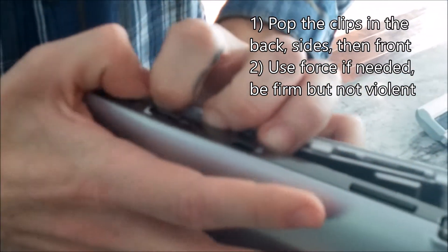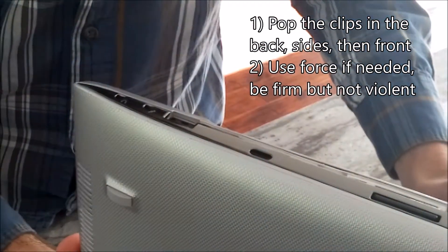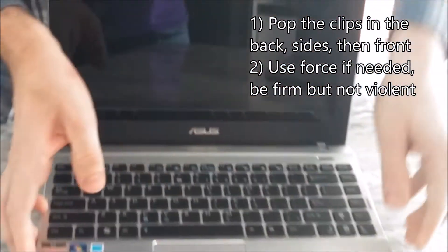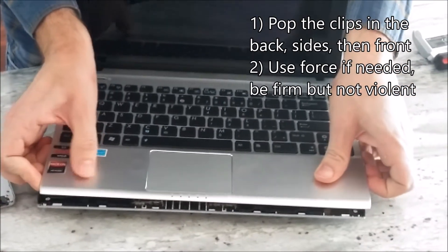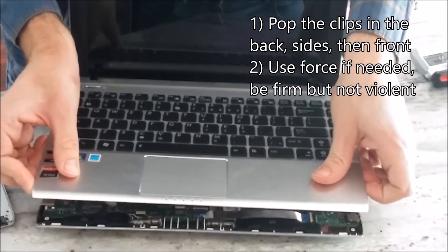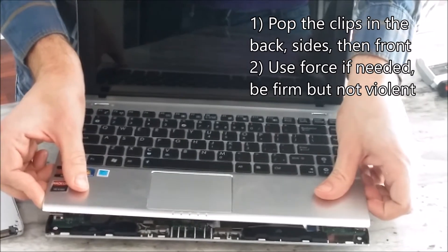You might have to be a little forceful, but don't worry, you are not breaking it. Lastly, we are going to do the front, and there you go. Your keyboard is now detached, and we are ready for the next step.